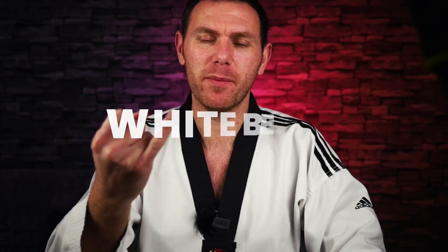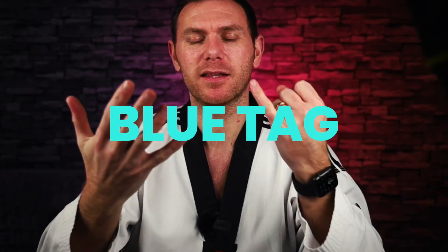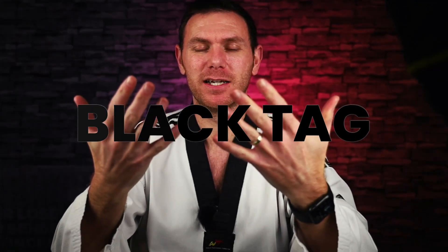So how our belt system works: everyone starts on a white belt when you first begin. Your first grading, you would go for your yellow tag. Then you'd go for your yellow belt, then your green tag, then green belt, then your blue tag, then blue belt, then red tag, then red belt, then black tag.